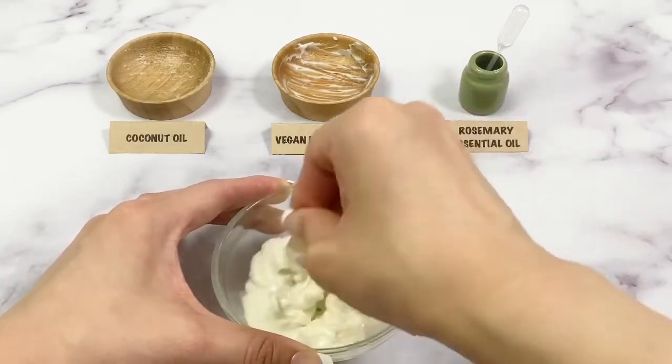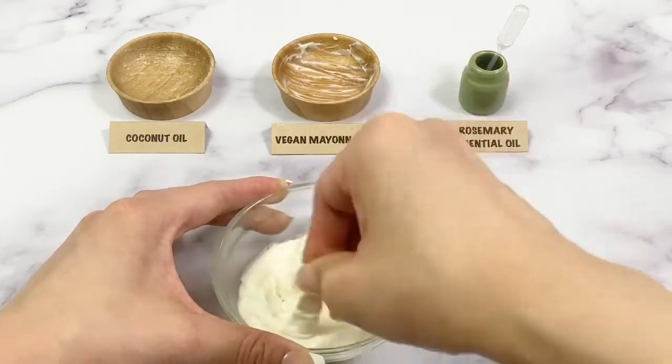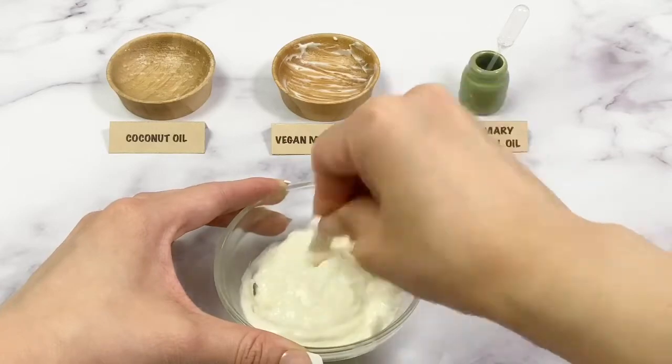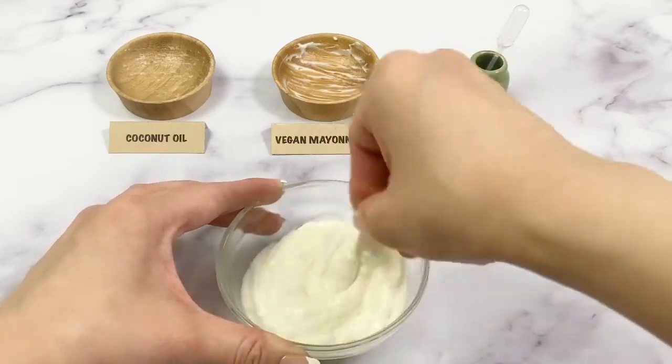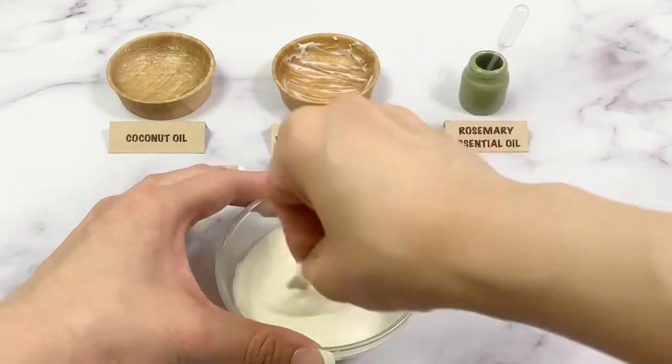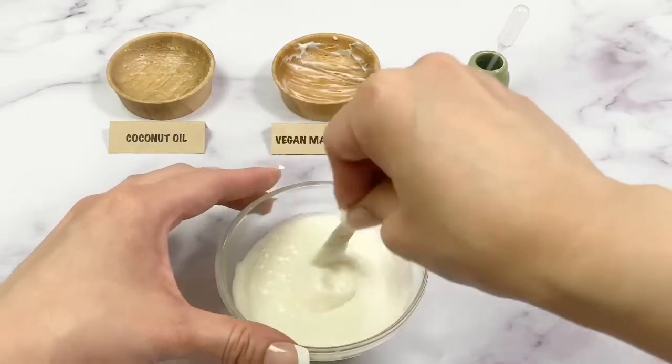Mix well all the ingredients. Apply the mask to wet hair with your fingertips, starting at the bottom and working your way up. Leave it on for 30 minutes before rinsing. This hair mask works great on all hair types.